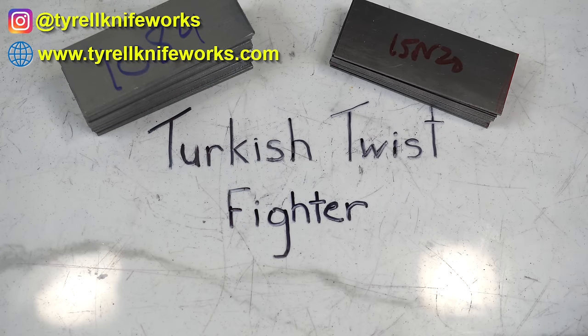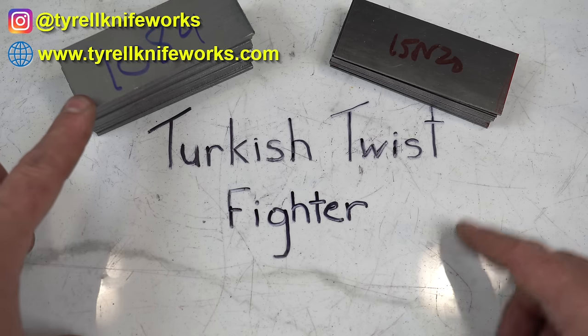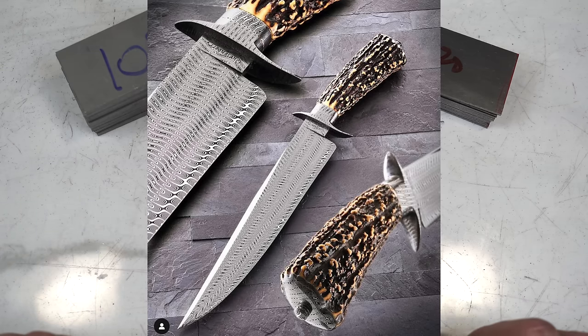Hey folks, welcome to the channel. In today's build we're going to be making a Turkish twist fighter — that's a type of Damascus. We're going to layer 1084 and 15N20 and twist it up. Here's an example of a Turkish twist fighter made by Master Smith Michael Quessenberry. If we can get close to this I'll be pretty happy.